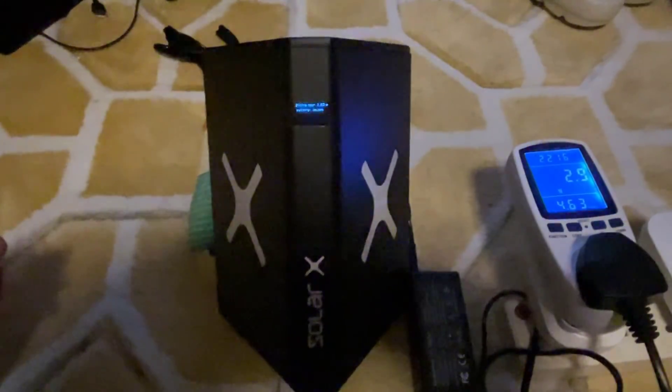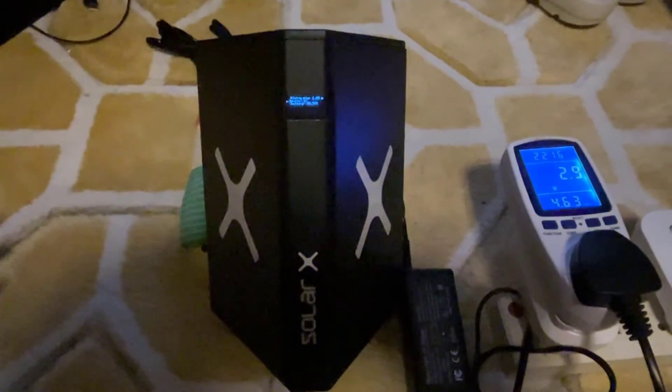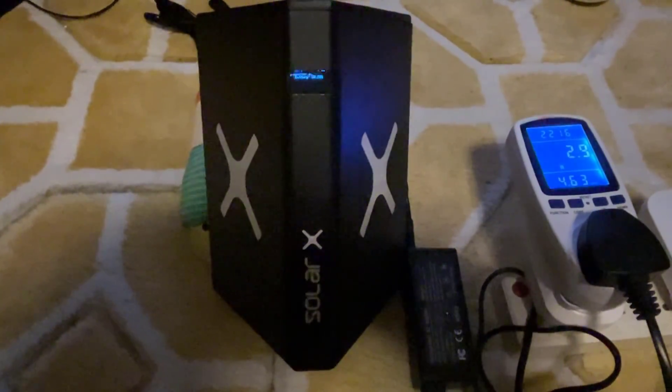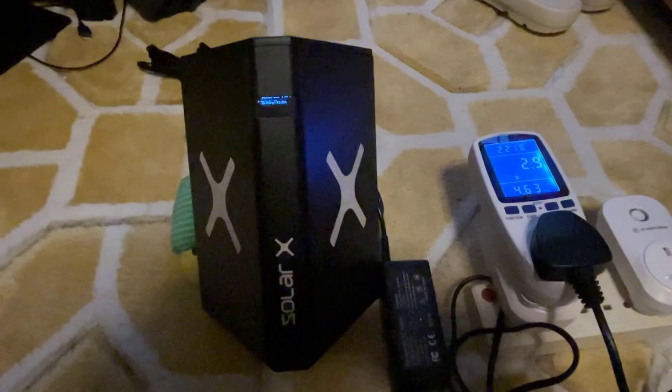If you own one of these Solar X Miners and are in a similar situation, please leave a message in the comment section below and let me know your experience. I'd like to know just how widespread this is — it could be just a one-off with the unit I've got, but I'm not so sure. Otherwise, thanks for watching. Please like, share and subscribe, and I'll see you on the next one.